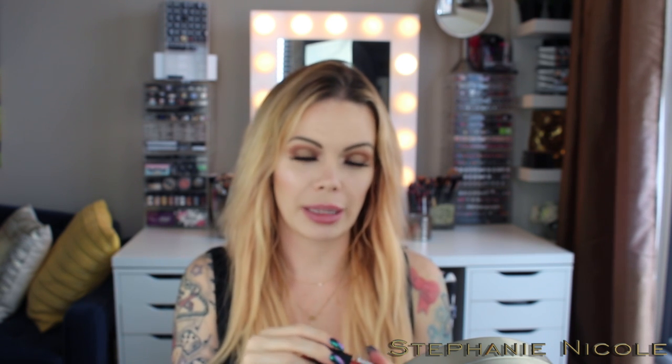I'll zoom in for application. These have a very faint cake batter smell — they smell exactly like the MAC ones and kind of like the Stila Stay All Day as well. Since the formula is very similar to the MAC, I remember you have to put on a very thin coat or it gets weird. I'm going to scrape off the excess on the side of the applicator.